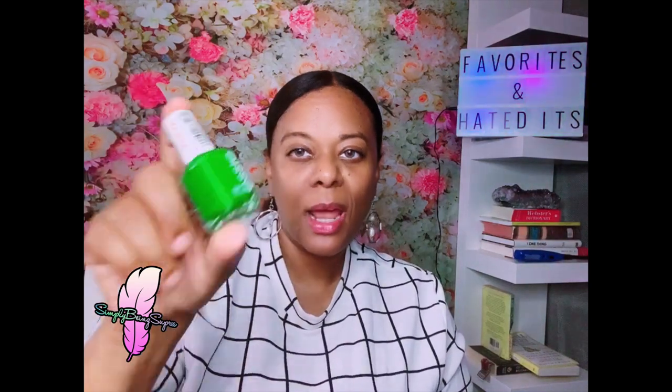Next is OPI's 'Out the Door' top coat — America's number one super-fast-drying top coat for nails. I bought this from Harman's beauty supply for about $10 because people were raving about it. That is a lie. It's sticky, takes forever to dry, and is definitely not fast-drying. For ten dollars it's crap. I've barely used it. Hated it.